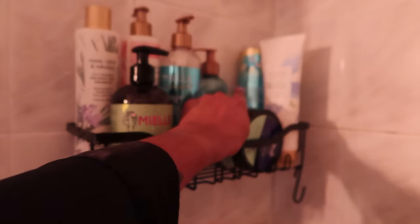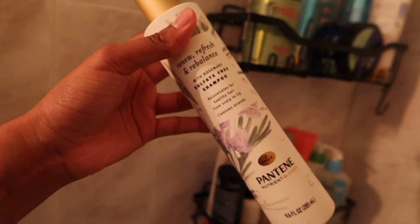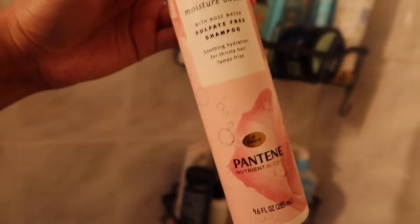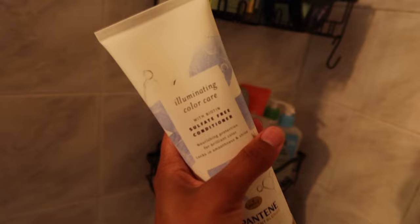I also have the Hawaiian ginger conditioner. I do like Pantene's sulfate-free line — I've been trying different ones. I like this rosemary one, it smells really good. I also like the Miracle Boost. I'm not usually a fan of rose stuff because it smells like old lady, but this one actually smells really good. I smell everything before I buy it. I also got the Illuminating Color Care line when I dyed my hair black — I really like that line.